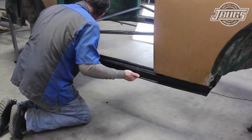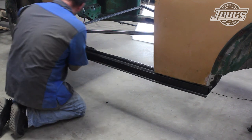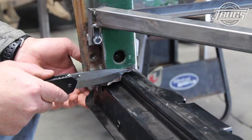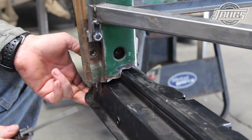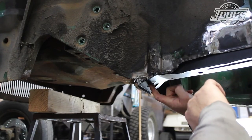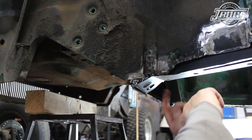We start by lifting the new heater channel into the body, starting at the rear and then into the front. We note a few places where we'll have to make adjustments: one is the front edge of the carpet gripper strip at the front of the door jamb, another is the back edge of the door jamb. We also note that the front holes at the bottom of the firewall don't quite line up.